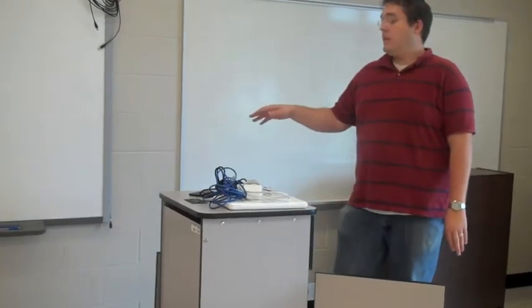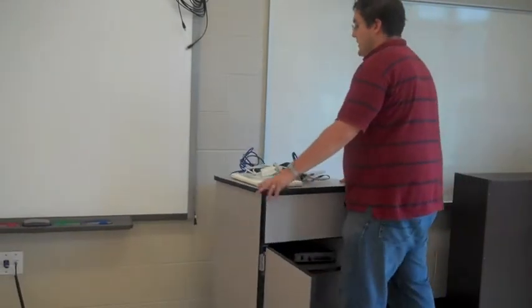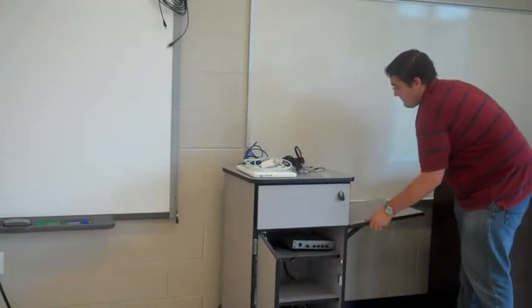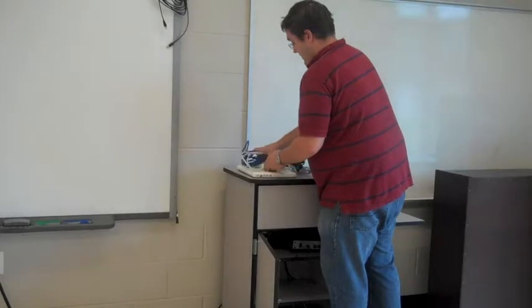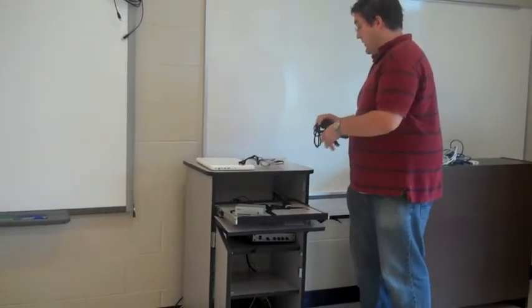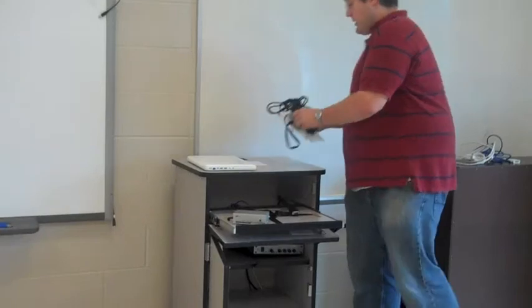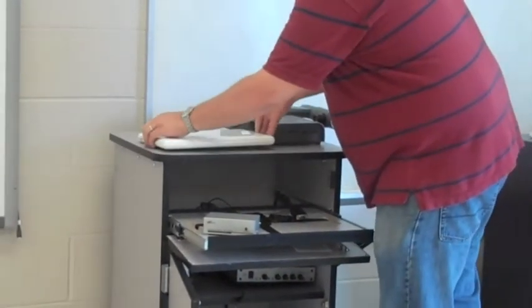Once you have your microphone, speaker, and power cord plugged in, you can move your cart to where you want it. I like it on the right side of my board — I know it will be blocking my whiteboard, but that's alright. I'm going to put my little side table up so I have room for everything I need. Some people like to leave their laptops out, some like to put them in the drawer — it's all personal preference. I am going to leave mine out on top and put my document camera on the side.